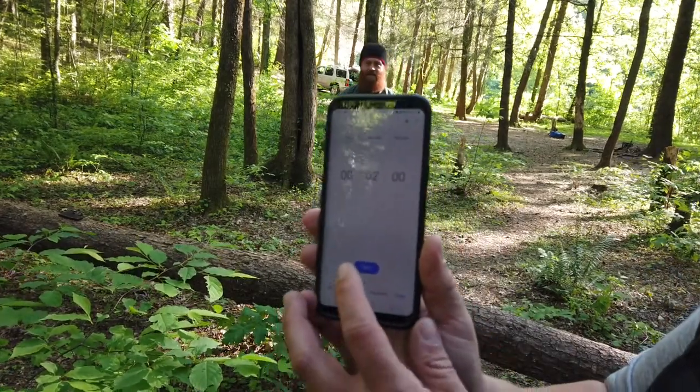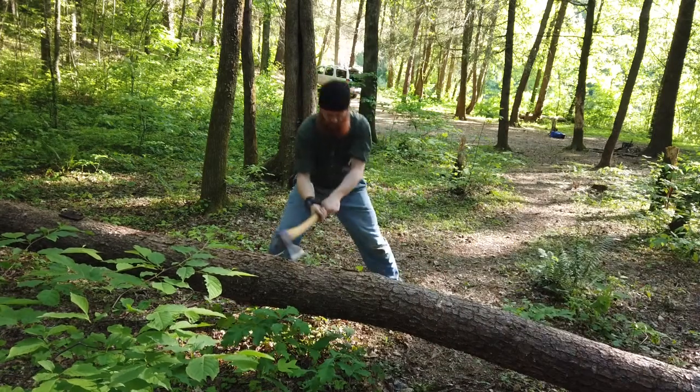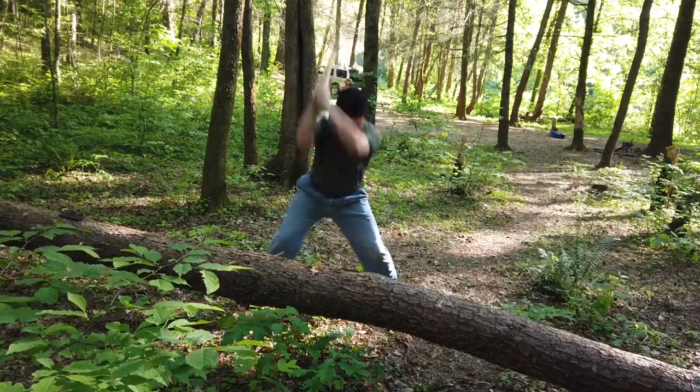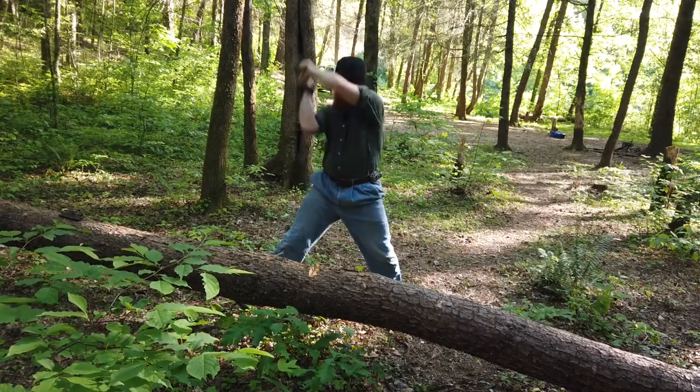Ready when you are, Trey. Mark, set, go! This technique is so strong — look at him murder that tree!